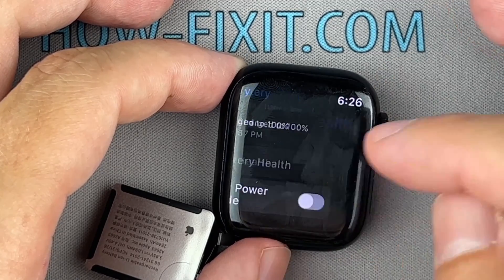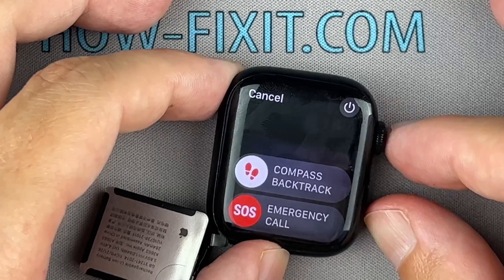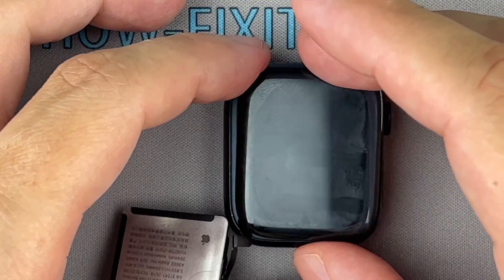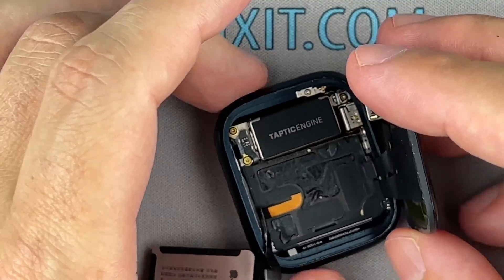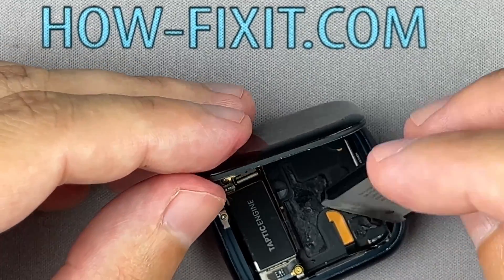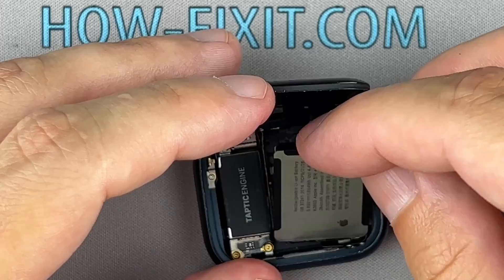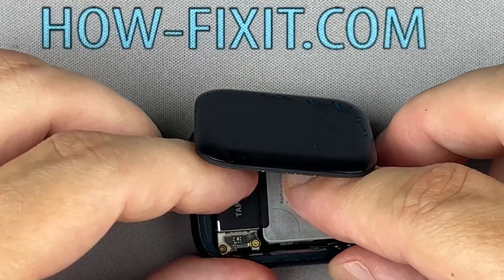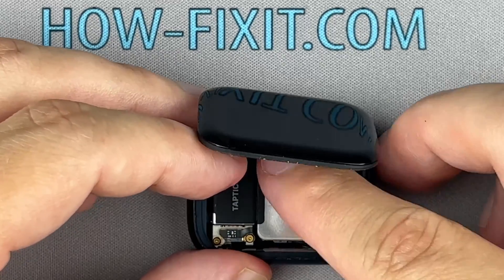It looks like the watch is working fine. Now you can proceed to the final part of the assembly. You can reuse the existing adhesive to secure the battery. If the adhesive pad is damaged, use double-sided adhesive tape.